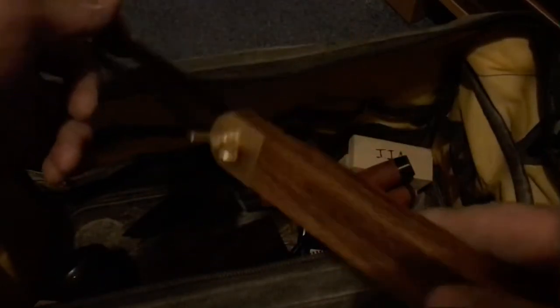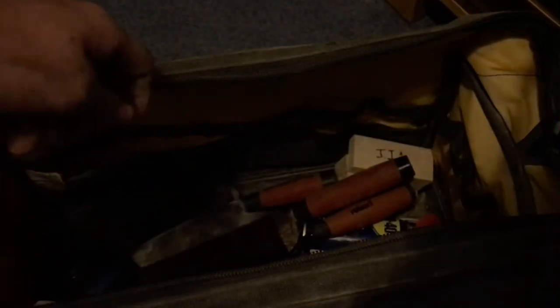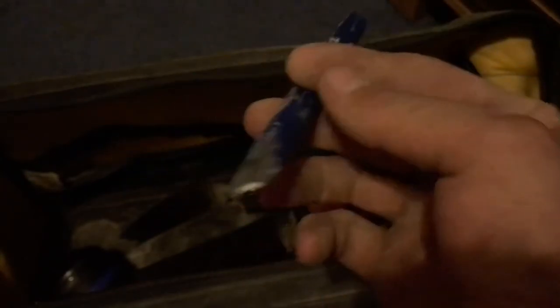A sliding bevel — useful when you're working on gables, good thing to have. And a quarter-inch bolster, the small one — it's good for making intricate cuts in blocks.